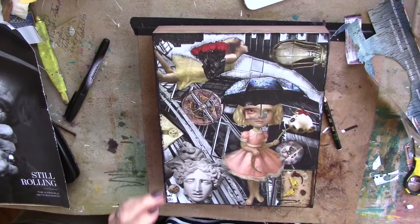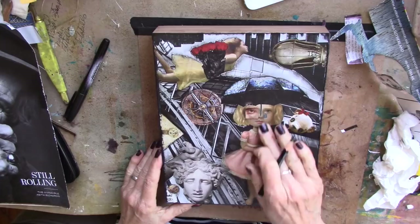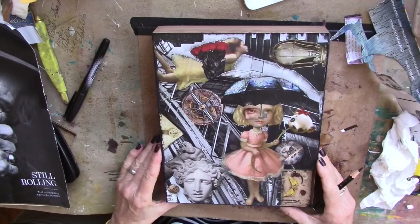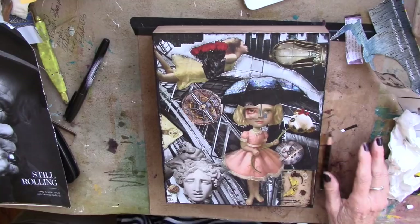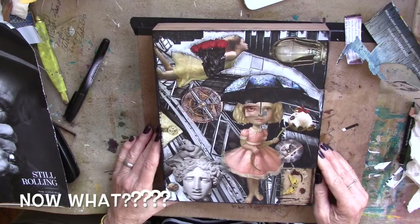She feels pretty gosh darn complete. I put some dots down for some tears and didn't like them, and I couldn't take them off because they were permanent marker. What I did do was give her another eye — that was the repair kit for that — and I love her, she's absolutely delicious. I'm going to cover it with some art varnish just to seal it. And now it's your turn — go create, go play, go have fun. My villagers, thank you so much for your support during this whole month of challenges. We made it!